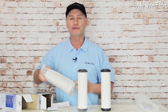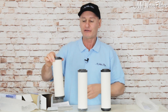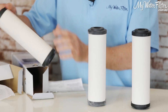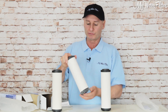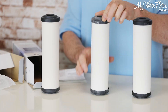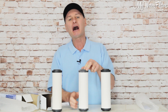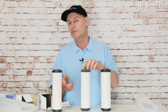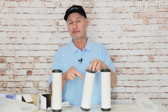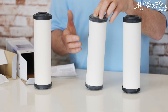You can tell the difference with the weight. The Sterosil is much lighter because it's just the outer ceramic casing. Then the Super Sterosil looks exactly the same, a bit heavier, because it's got the same outer ceramic casing as the Sterosil but it has a carbon inside. So more use in the city, or when you might want to get some chlorine out of the water. You've got the same fine filtration on the outside to stop any bugs and bacteria.